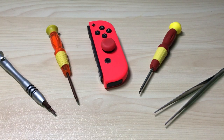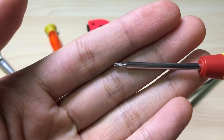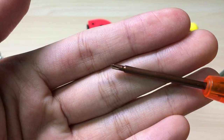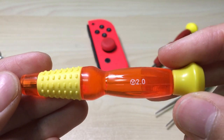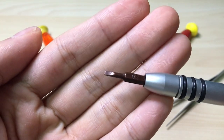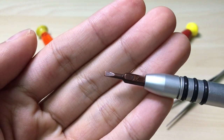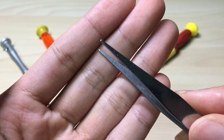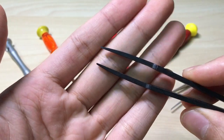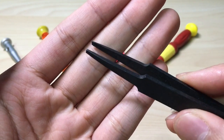First you will have to prepare these tools ahead. The first one will be a 1.5 size Phillips head screwdriver. The next one will be a tri-point screw with the size 2.0. Next is a flat head screwdriver with the size of 2.0 or whatever size — you will use it to pry the metal from the joystick later. And last but not least is a pair of tweezers. If you have plastic tweezers that would be better, because you don't want to short circuit anything inside the Joy-Con later.